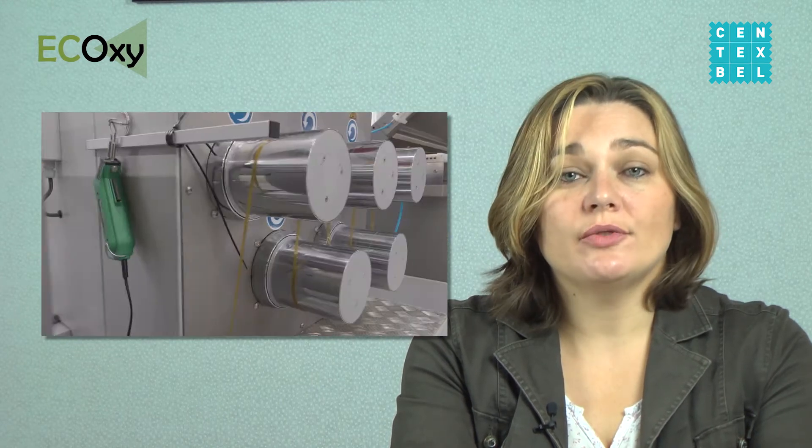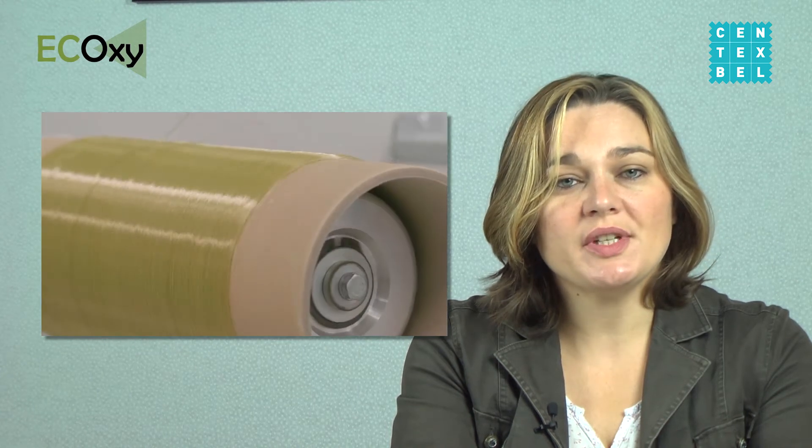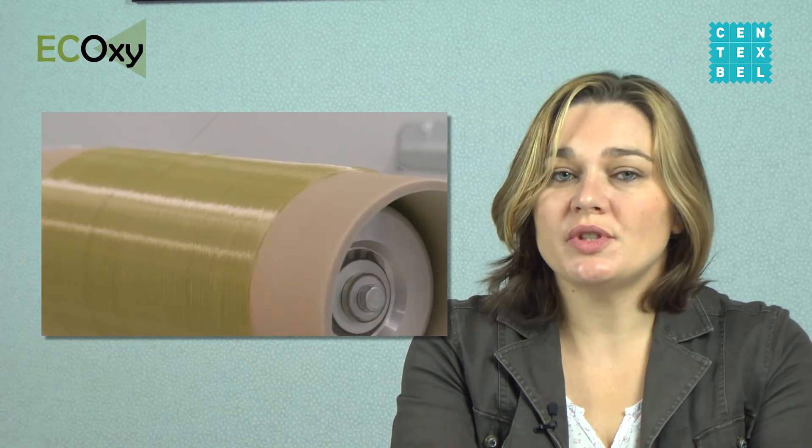Furthermore, we used yarn extrusion spinning equipment available at our platforms, such as SpinMaster, Fetline, and TapeLine. To develop suitable yarns, we used a standard yarn extrusion process as well as a two-step processing approach.